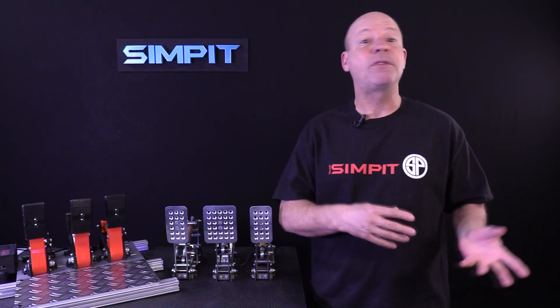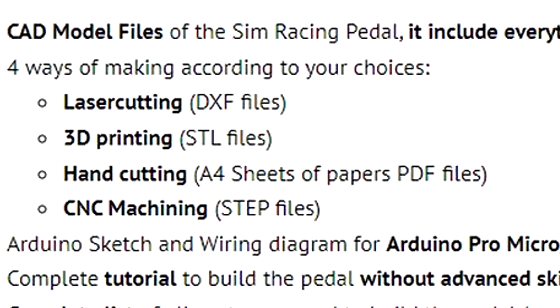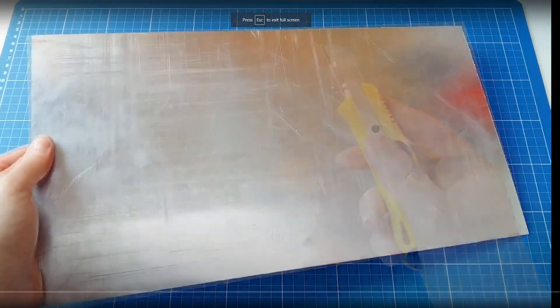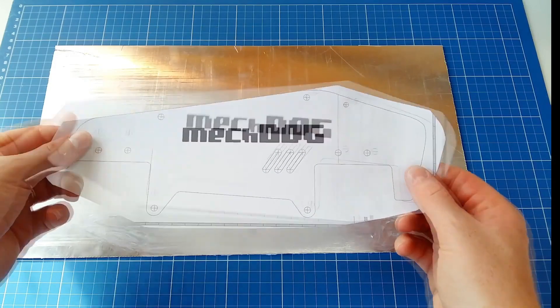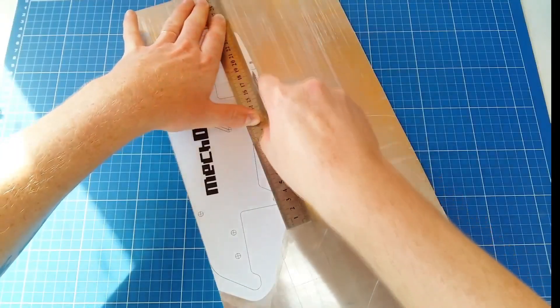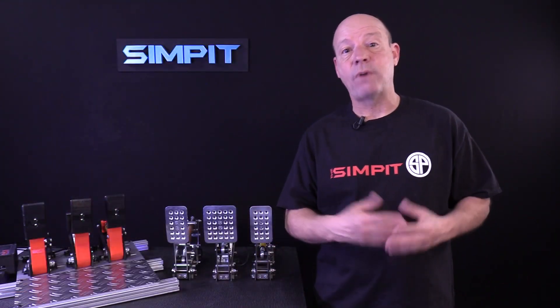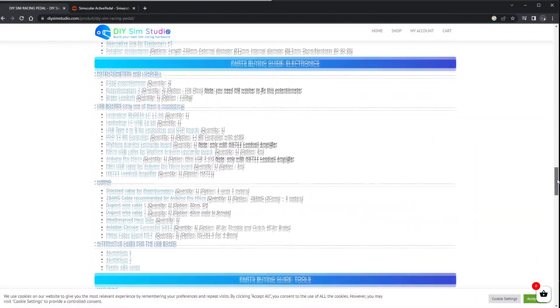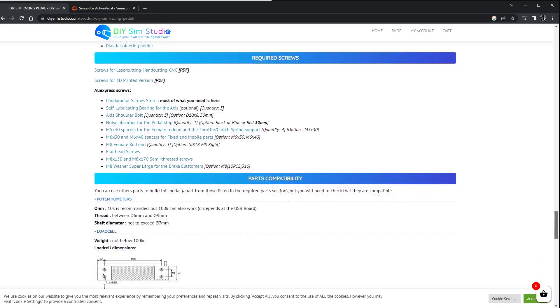When you purchase the plans, you get the files to make the pedals in four different ways as far as the main parts go. You get the files for laser-cutting the metal, you get the files for 3D printing all of the parts, and you get the images to print and hand-cut the metal, or even the files to have metal CNC machined. So depending on the tools that you have available to you or the suppliers you have available, you'll have the files to do the job. Also included in the plans is a complete list of all the parts you're going to need — I'm talking about every nut, bolt, and piece of heat shrink tubing needed for the job.